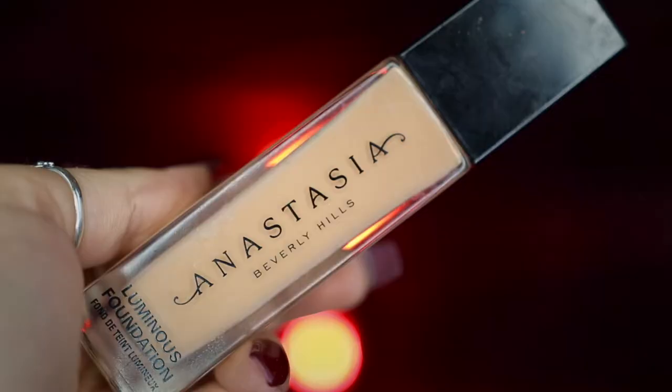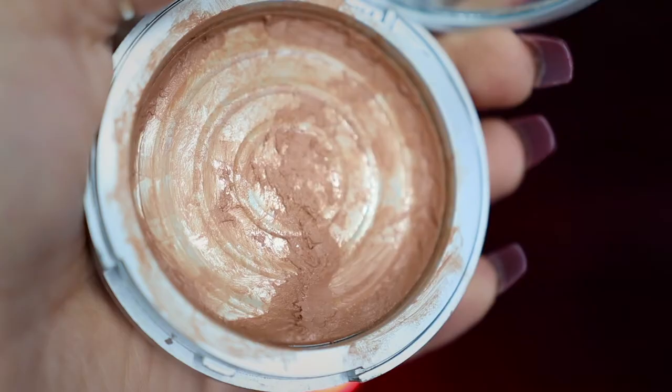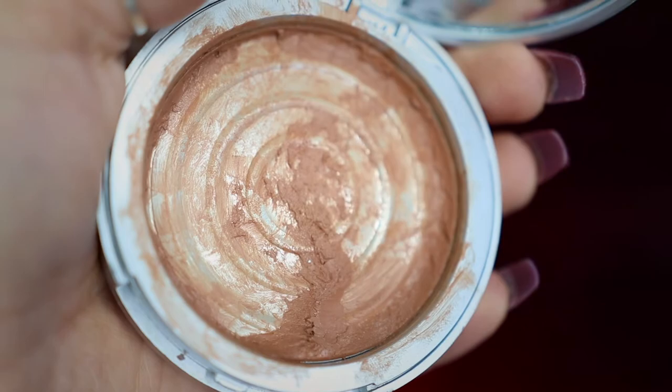I'm then going to be taking my Rare Beauty Soft Pinch Liquid Blush in the color Peace and applying this to my cheeks before blending that out with my fingers. This is going to help give a nice natural-looking flush under our foundation. For my foundation, I'm going to be taking my Anastasia Beverly Hills Luminous Foundation in 220N and applying this all over my face with my IT Cosmetics Airbrush Blurring Foundation brush.